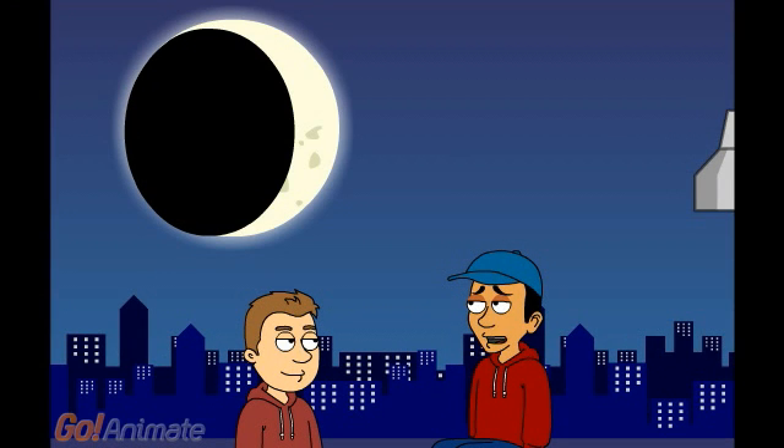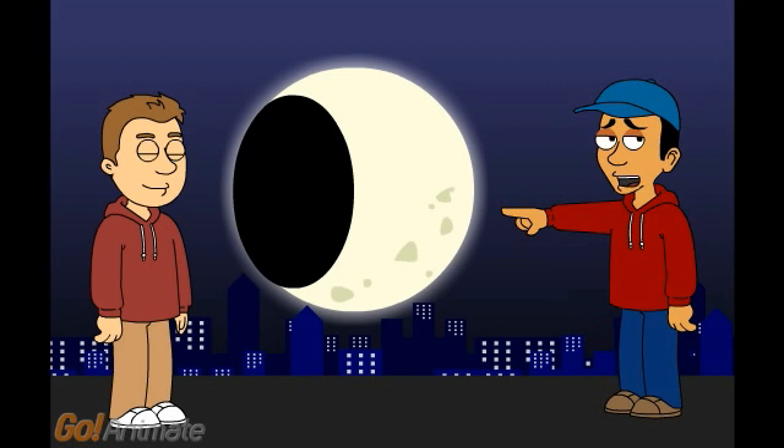The second phase is called the waxing crescent. This is when we begin to see a small portion of sunlight being reflected off of the moon from the sun. The third phase is called first quarter.